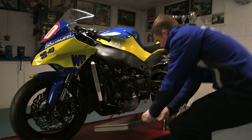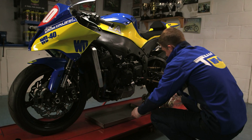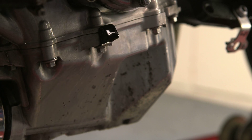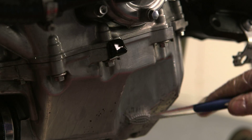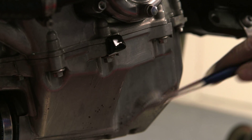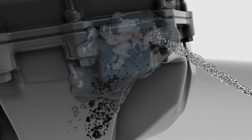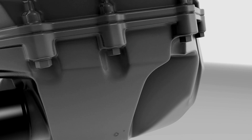First, place a drip tray under the work area, then liberally apply onto the engine casing. For heavy or stubborn dirt and grime you may need to agitate with a brush to assist removal. The formula starts to dissolve on contact and the product's powerful spray discharge helps to flush through dirt and debris.